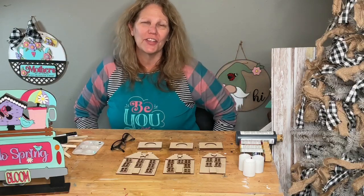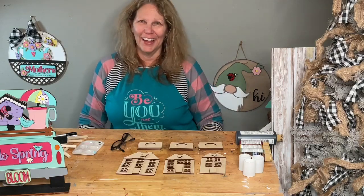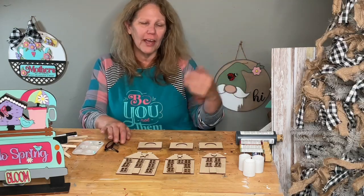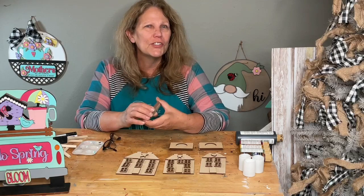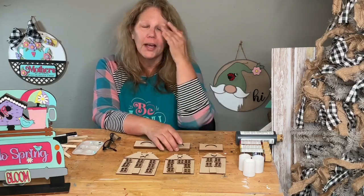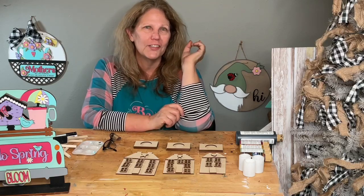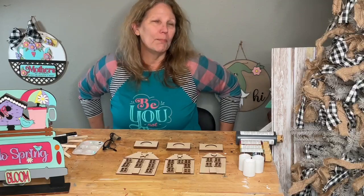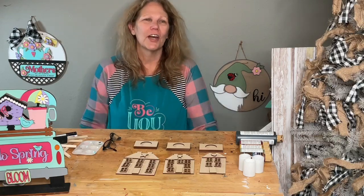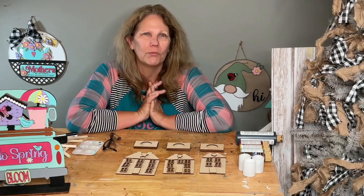Hey guys, welcome to my page, DIY Crafts with Dar. Happy Friday, TGIF! I needed to get a little extra sleep today — I was still super tired when my alarm went off, and I am driving up to my cabin today. I'm going to be driving for about three hours later today, so sorry about that guys, I got a little bit of a late start.